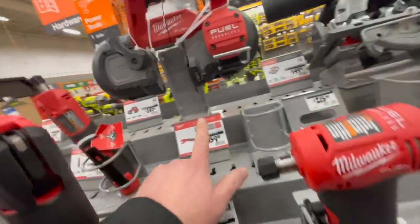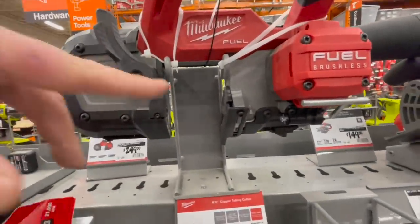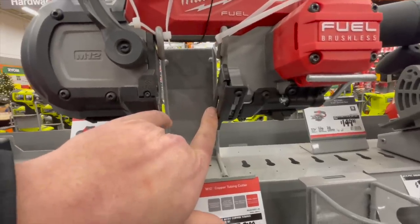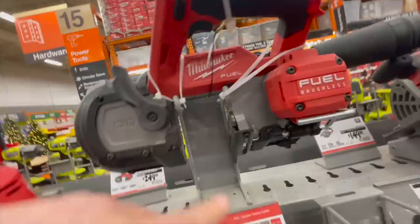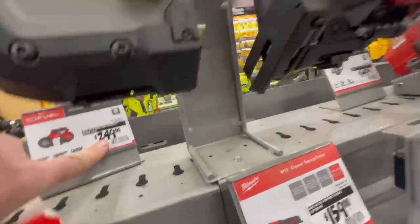Let's see the band saw — this is actually a very useful band saw just because it's 12 volt. The dimension, the actual size you get to cut with this — that's an amazing band saw just on this gap alone. That's $249 tool only.